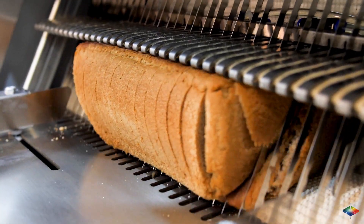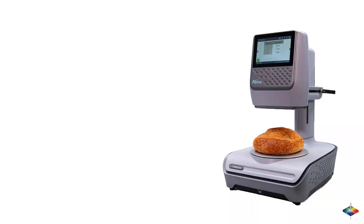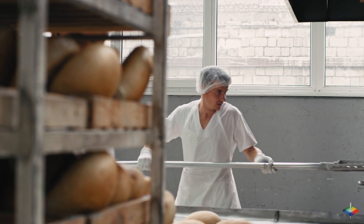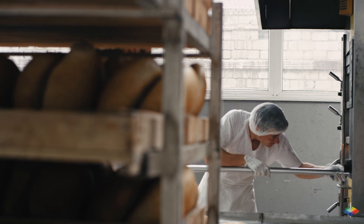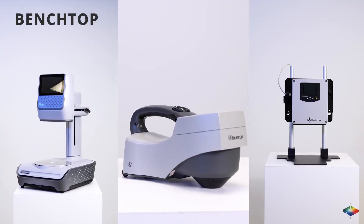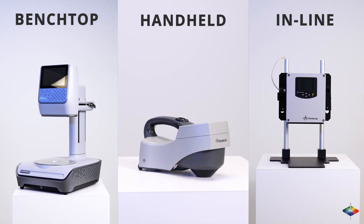These features accelerate the quality control process by shrinking the time to measure multiple samples. Whether in a lab, plant, or on-the-go, Hunter Lab offers the best color measurement solutions for your unique needs, including benchtop, in-line, and handheld spectrophotometers.